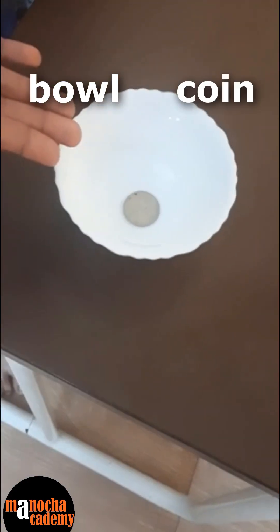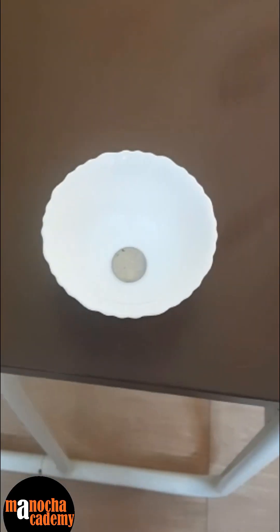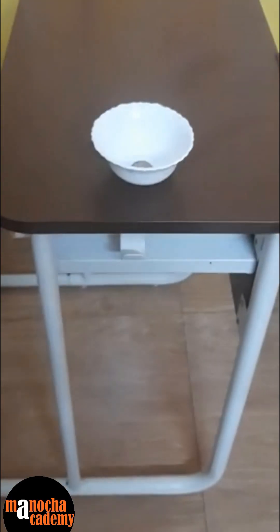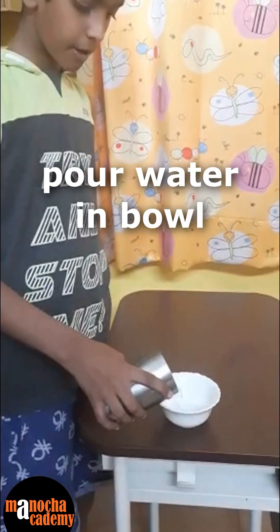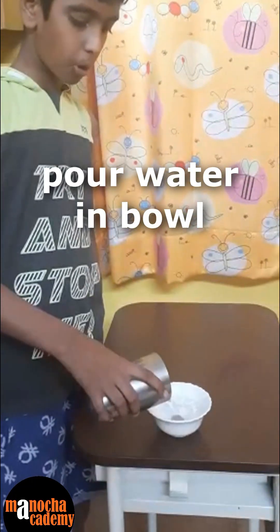So here we have a bowl and we have a steel coin inside it. From this distance, we can see the coin. As we move backward, then from a certain distance, we can't see the coin. When we pour water into the bowl,